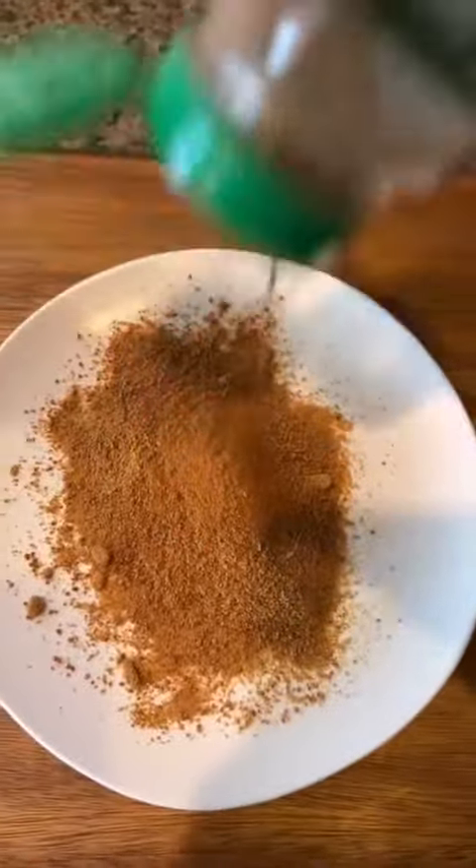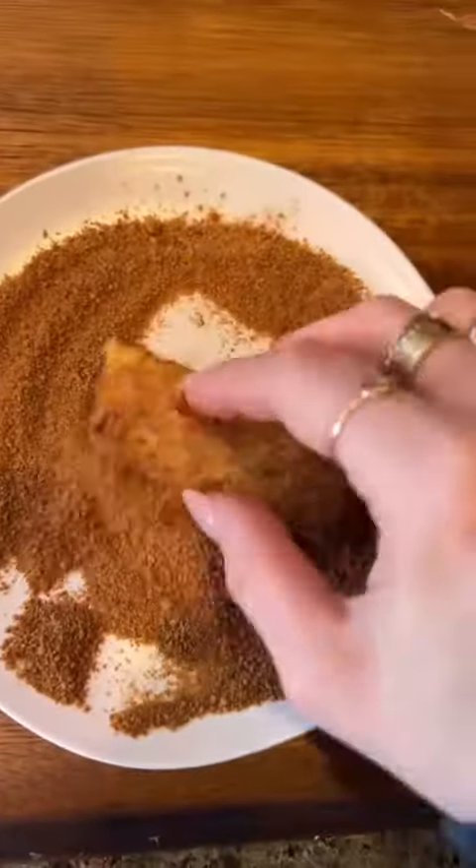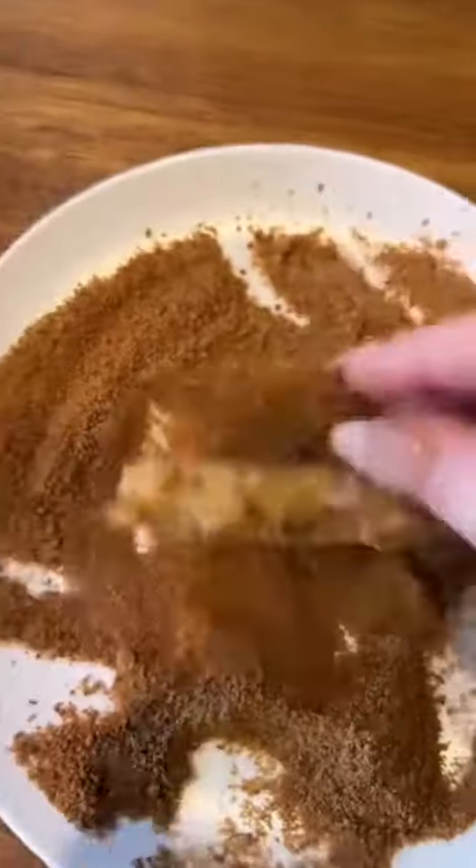We're going to top these off with the coconut sugar and cinnamon mixture when they come out. Once they're golden brown, toss them in the mixture, plate them up, and serve them with some maple syrup. Enjoy!